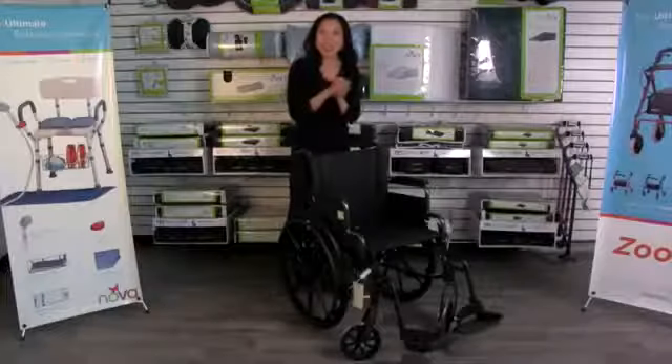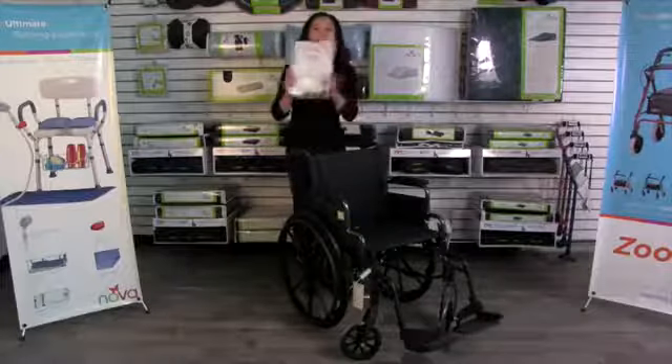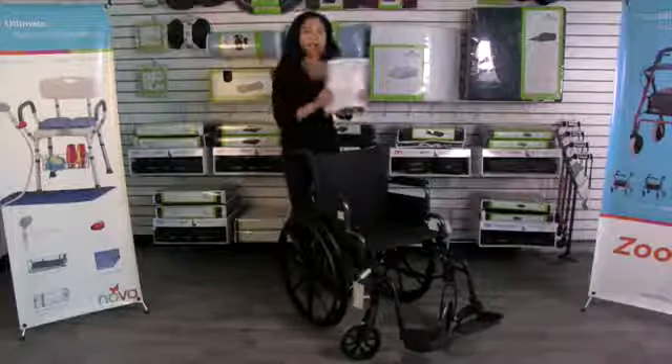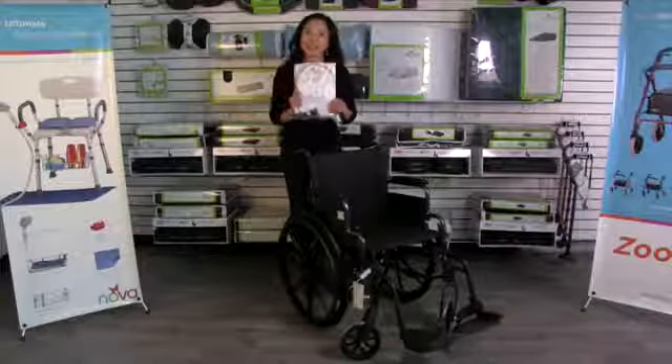That is your NOVA Lightweight Wheelchair, and lastly don't forget about your owner's manual. It's full of care, use, and maintenance information, and most importantly, how to contact us anytime.